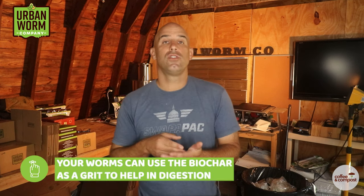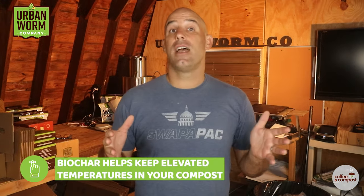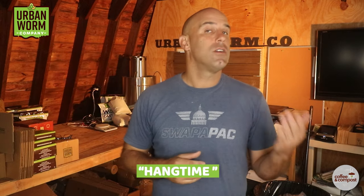Biochar is an interesting addition to your worm bin not just because of the habitat for microbes. If you're using biochar with very small particle size, it can also serve as a grit for your worms to aid in digestion. Worms don't really have teeth — they use grit inside their guts to help grind food waste down so it can be digested and fragmented more easily. I've also heard great things about using biochar with regular composting. Hot composting, just like vermicomposting, requires the proliferation of microbes — in the case of hot composting, it's heat-loving or thermophilic microbes. When I attended the U.S. Compost Council Conference in 2019, I heard from an expert that the addition of biochar to compost helps increase the amount of time that compost stays at elevated temperatures — what he calls hang time in compost.